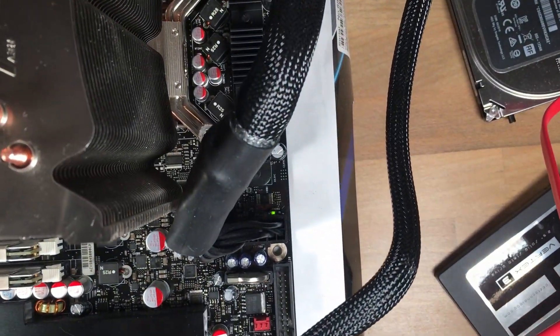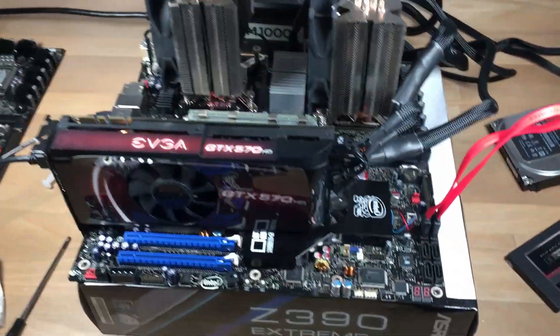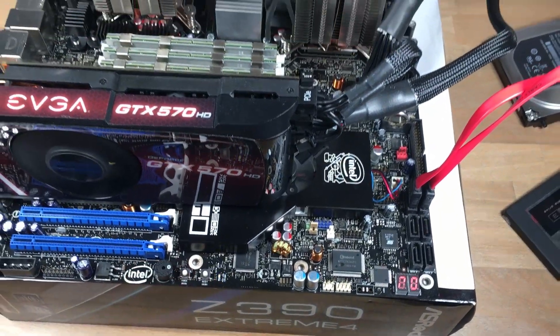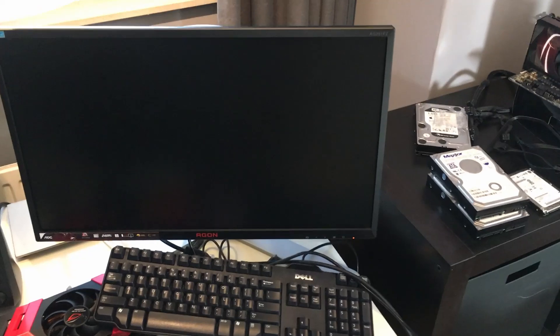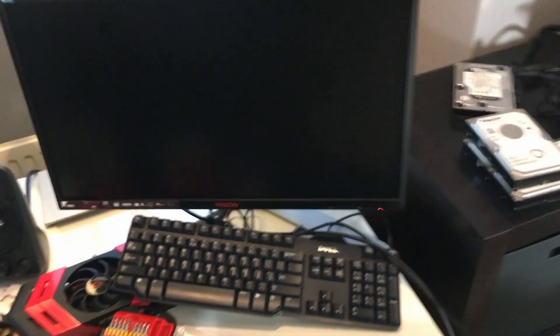I do see a little green LED over there, so that is a good sign. I do have standby power. So far so good, fans are spinning up. I'm going to turn over to my monitor here. Keyboard is connected, it should be.